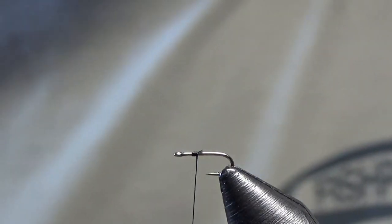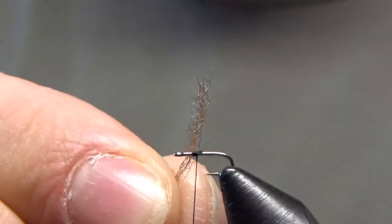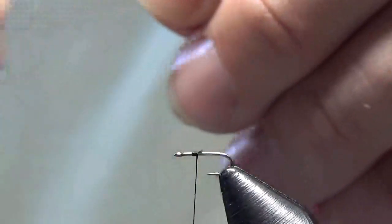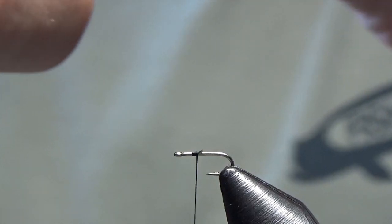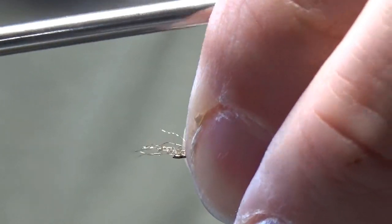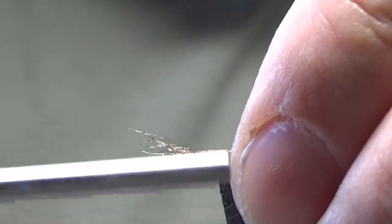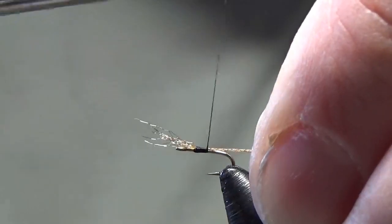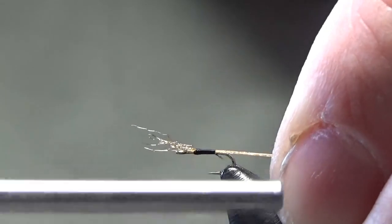Our next material we want to tie in is brown Antron — it's going to be our trailing shuck. Not a lot of fibers, maybe 10 fibers or so of Antron. I'm just going to do a pinch trap on the top here, trap that in, and wrap this back, staying on the flat plane of the hook the whole time.